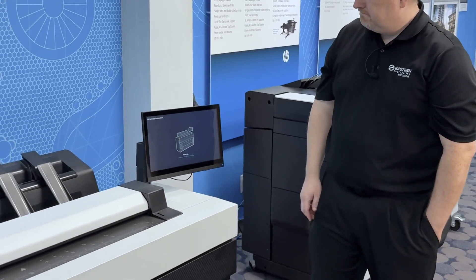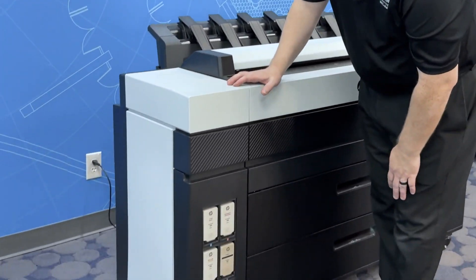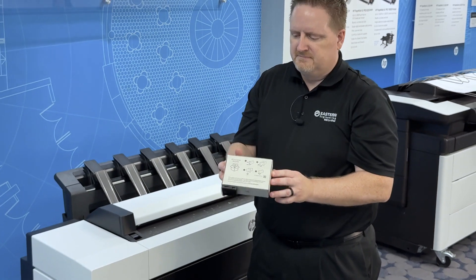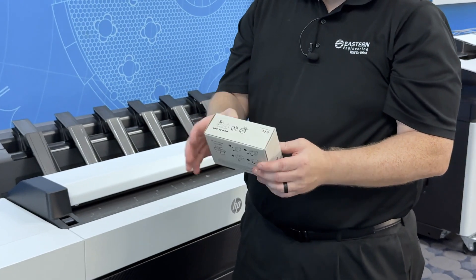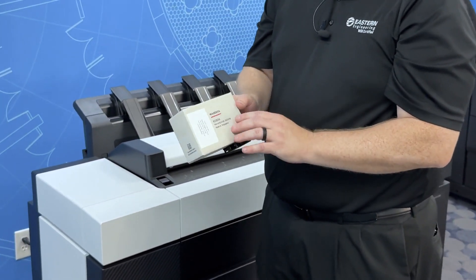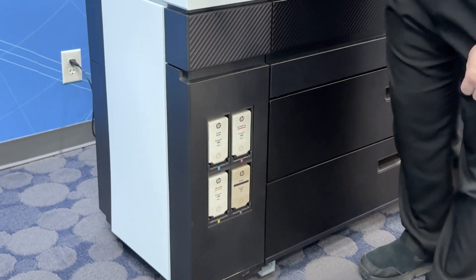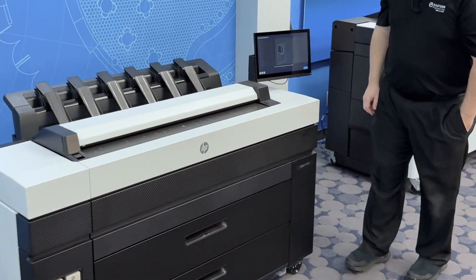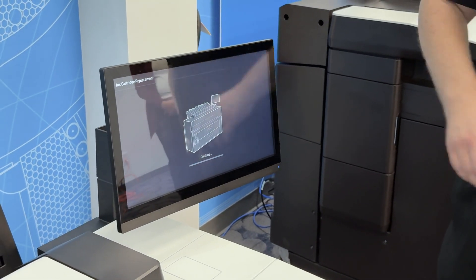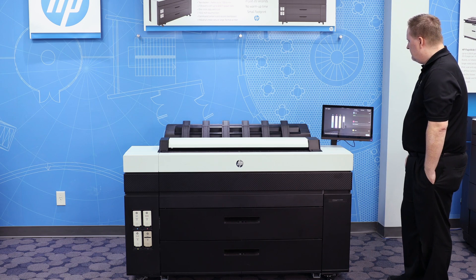If the printer is asking for ink and it's completely out, you can pop out the cartridge and put in a new one. There's a replace ink cartridge option that gives you a tutorial on the touchscreen. It's pretty simple — just go to the ink cartridge, press it in, and when you let go it'll pop out. The new ink cartridge comes in an HP-labeled box; it's an eco-friendly recyclable cartridge, 500 milliliters each. To install, put it in the slot and push it in until it clicks. On the touchscreen, hit continue — it'll check the status and read how much ink is in the cartridge. Successfully loaded.